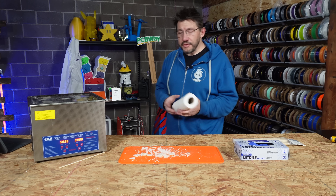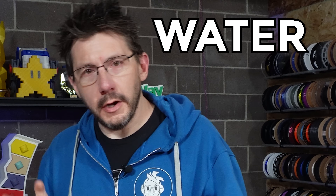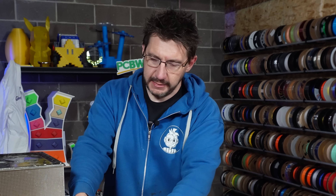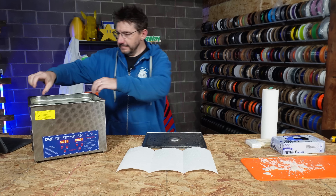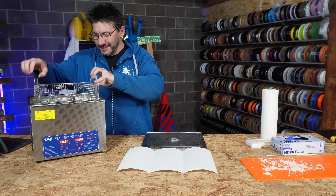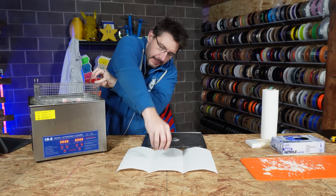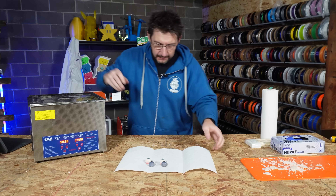It looks like that 30 minutes is up. I got some paper towels because obviously water is wet — we don't need gloves for this, it's been dissolved. I'm just going to spread some paper towels out. Oh my goodness, they look absolutely wonderful! Let's put them on the paper towel. These are fan-freaking-tastic.